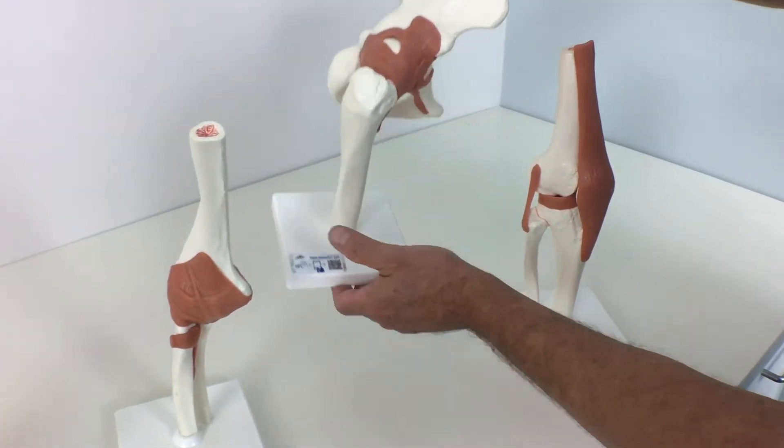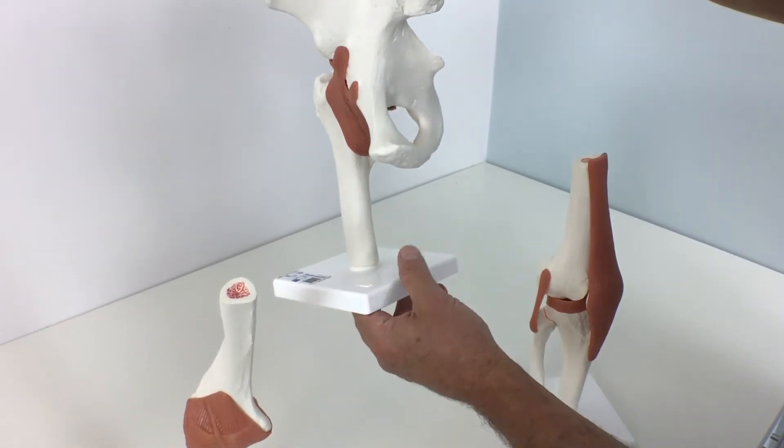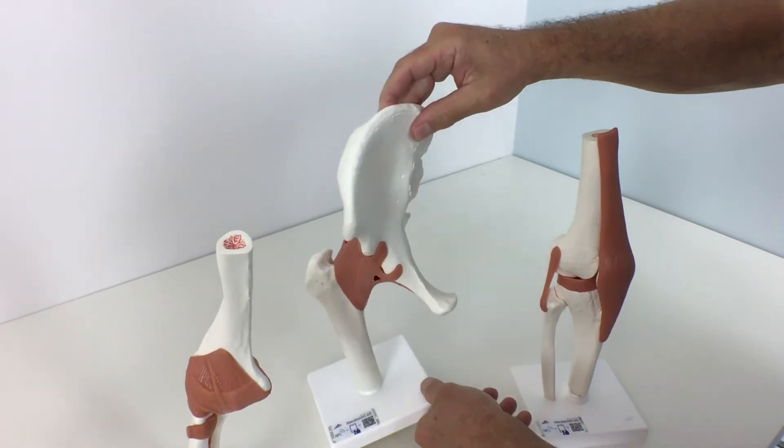The high-quality Functional Hip Joint model with ligaments shows the anatomy and possible physiological movements of the human hip joint in exceptional detail.